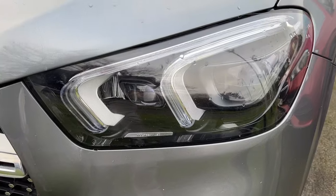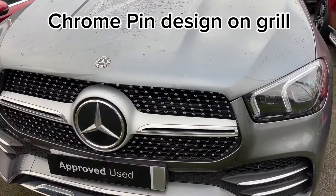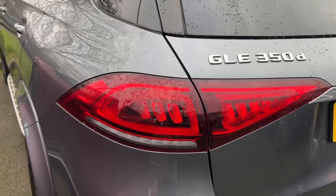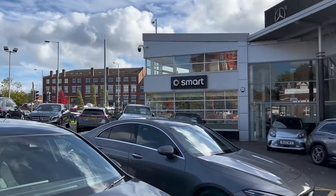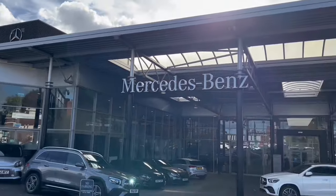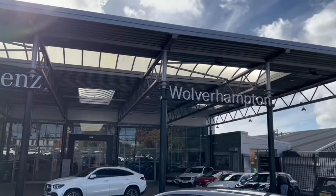In this video you'll also see a comparison with the previous generation GLE, so you'll see the difference between the old one and the facelift. Big thank you to Lookers Mercedes-Benz of Wolverhampton for helping me make this video possible.